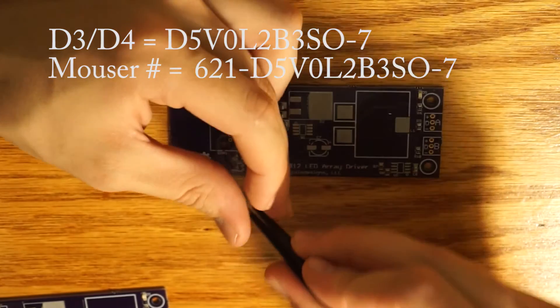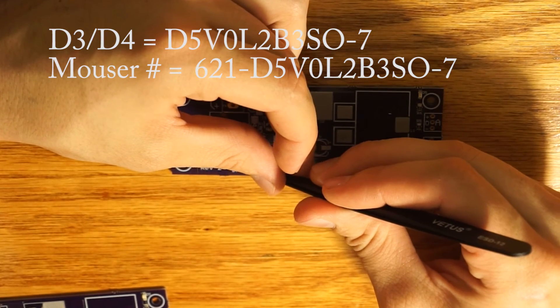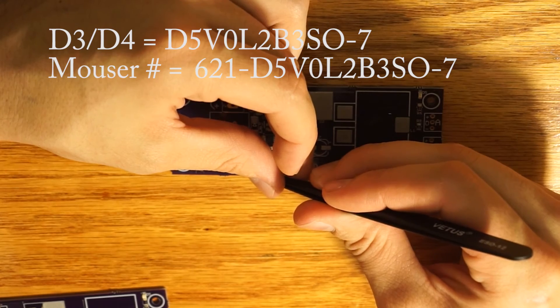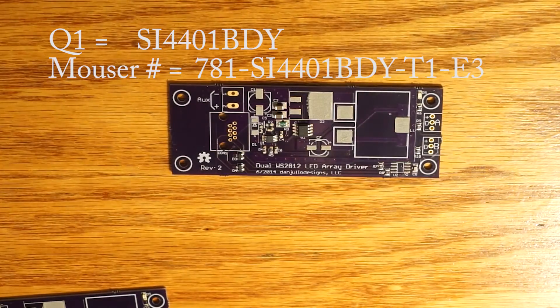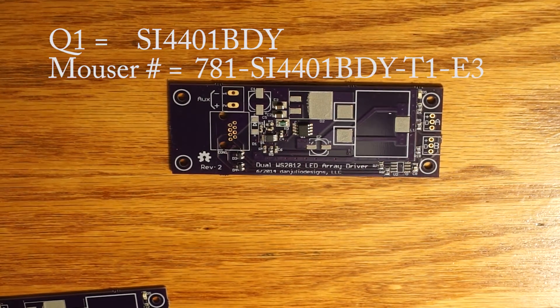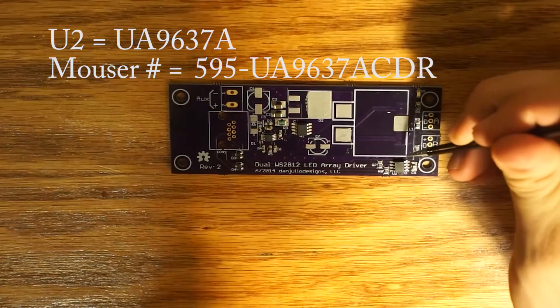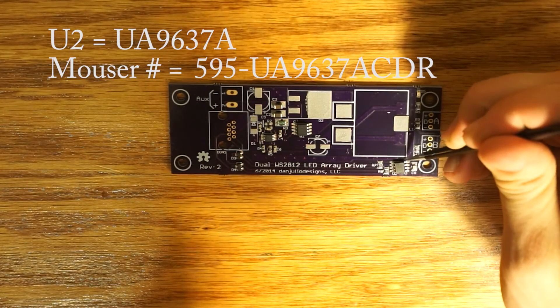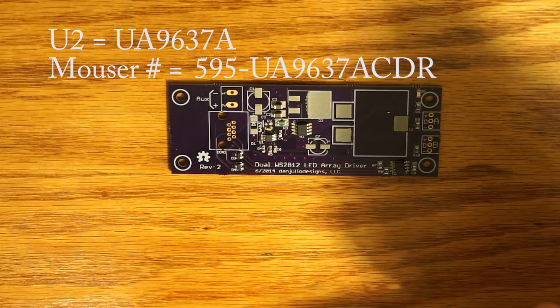Next we have D3 and D4, which are the same TVS diodes as those from the controller board. These are three-pronged, so there's only one way to place them. Next, we're going to place Q1, which is a MOSFET — same drill: dot on the part matches dot on the PCB. U2 converts the differential signaling from the controller board back into the data for the LEDs — again, dot on the part matches dot on the PCB.